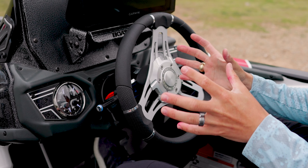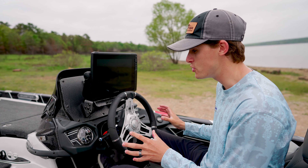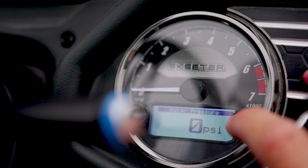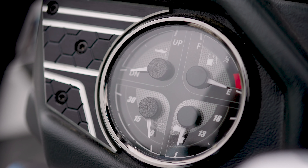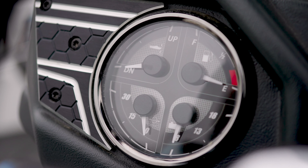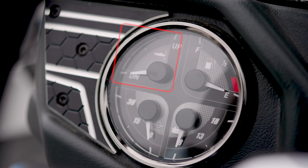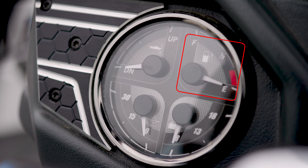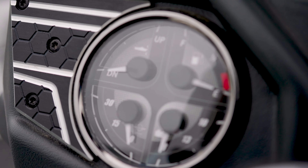Moving on to what I believe is the most important section of your helm to understand — your gauges. Your gauges tell you everything you need to know about your boat and engine's operations. Here on my FXR, we have gauges on the starboard and the port side of the steering wheel. Starting with the port side, we have four gauges: one for the trim and tilt of your outboard engine, one for your fuel level, one for your battery voltage — your main cranking battery — and the last one is your water pressure.